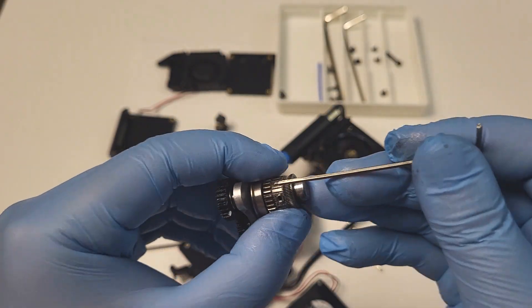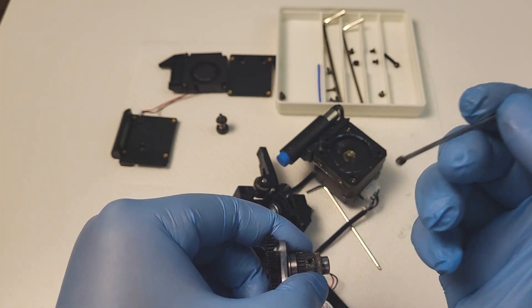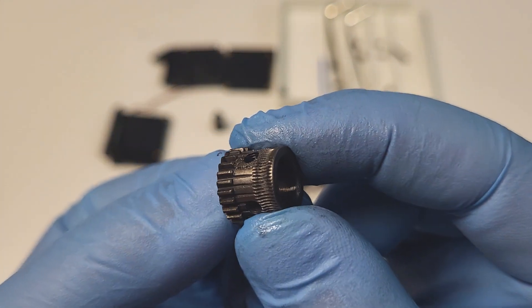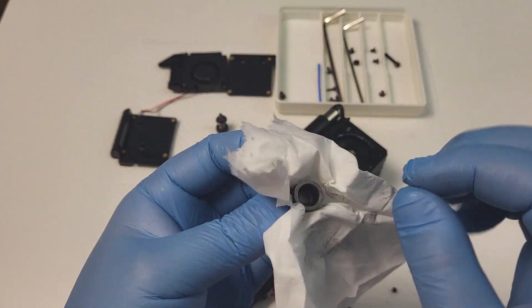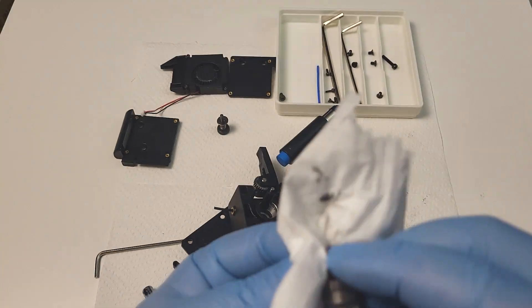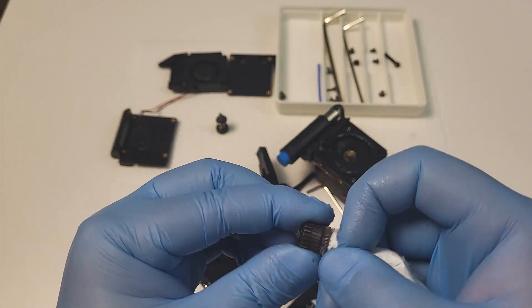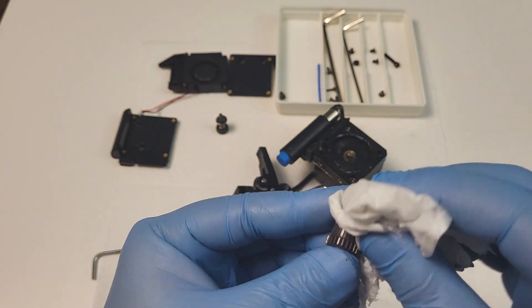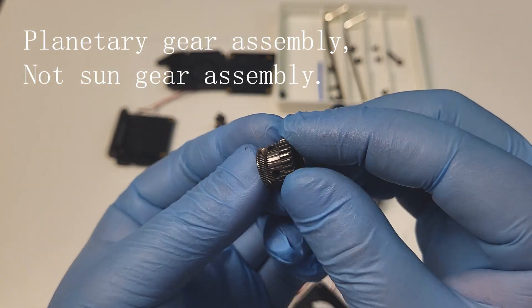Remove the pinch screw and leave it aside — make sure you don't lose it. Clean the spur gear. If your gear assembly does not have metal chips, you don't necessarily need to do any of the cleaning process as shown in the video. If there are metal chips, you need to make sure you clean it as much as you can. Clean the sun gear assembly as well.